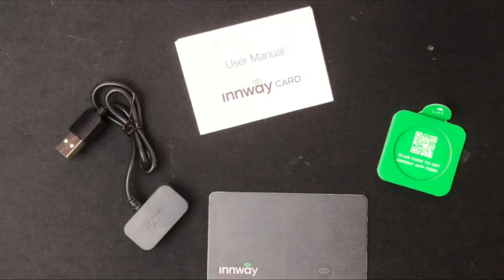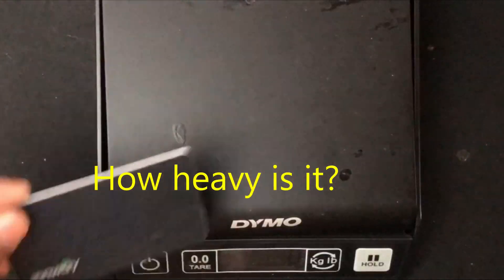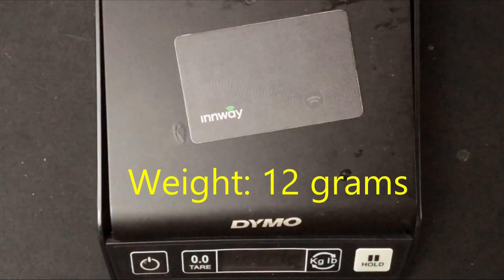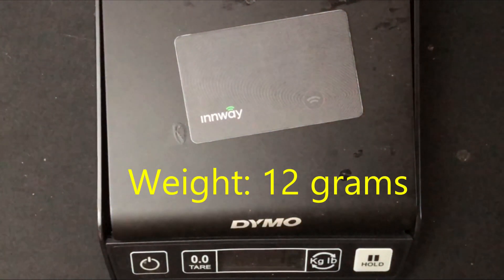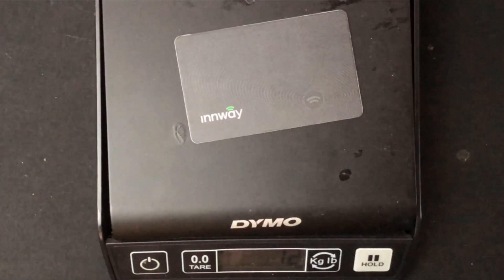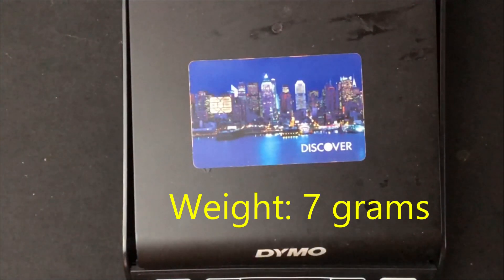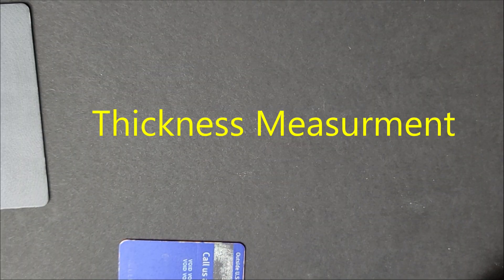Now let's see how it compares to a normal credit card in terms of weight. The InWay card weighs 12 grams. The credit card weighs 7 grams, so the InWay card weighs roughly twice as much as a normal credit card.